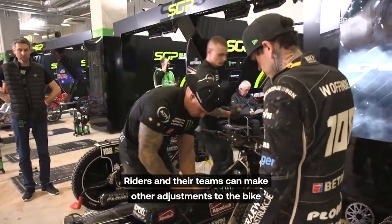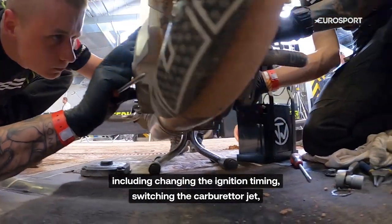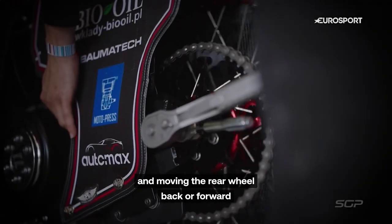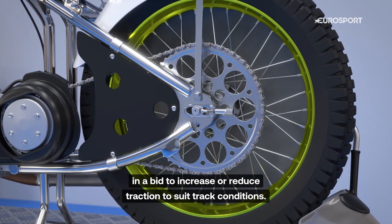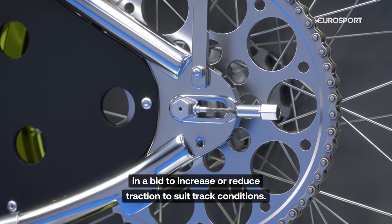Riders and their teams can make other adjustments to the bike, including changing the ignition timing, switching the carburetor jet, and moving the rear wheel back or forward in a bid to increase or reduce traction to suit track conditions.